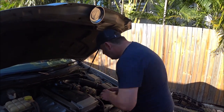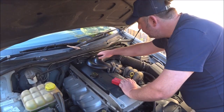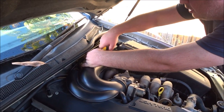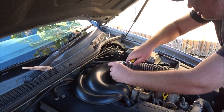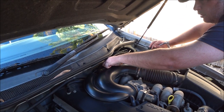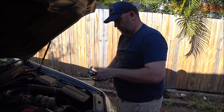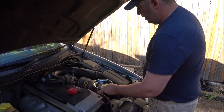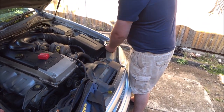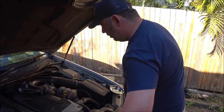Step 1, we've just got to get access to the cover, so we just want to pull off this inlet. There are two bolts here — one there, one there. If you're going to be doing any work on your car, I recommend investing in one of these — it's a magnetic tray. Find some metal that will stick to it, and all your nuts and bolts will stick in it, so you won't lose them.